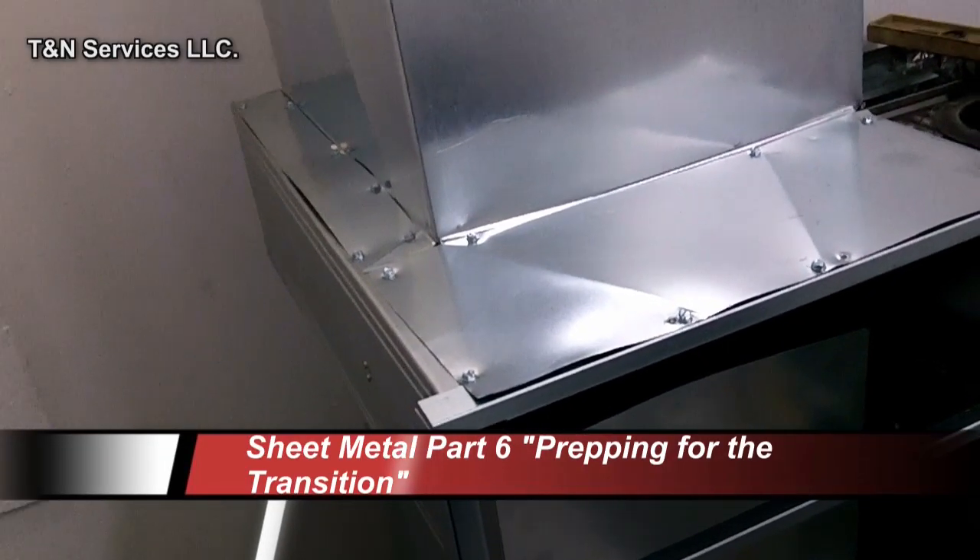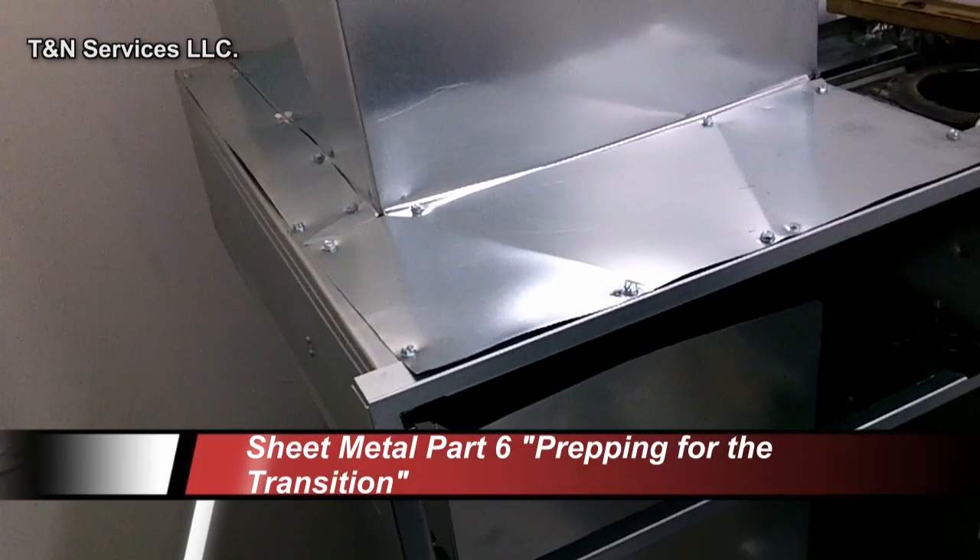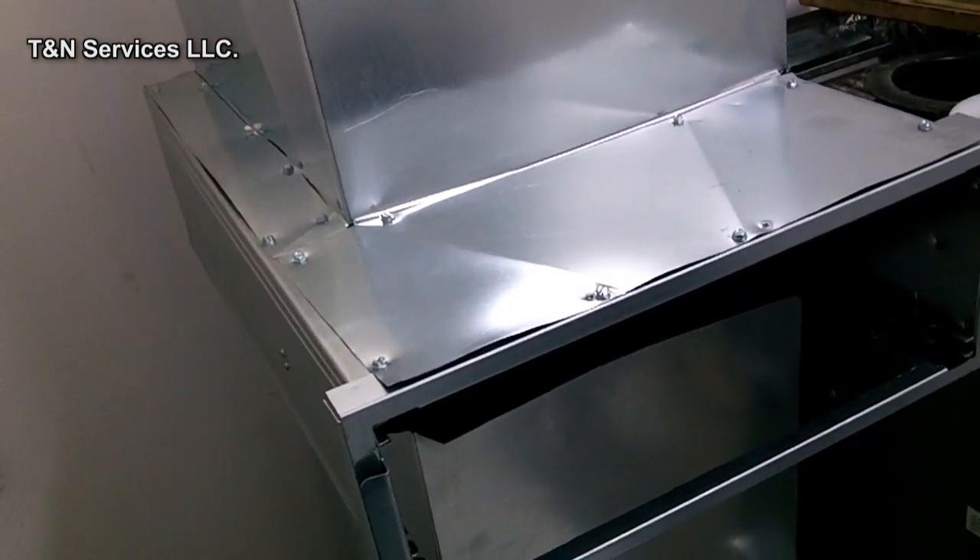I'm going to go ahead and take this stuff apart. We're going to get started on our sheet metal transitioning.